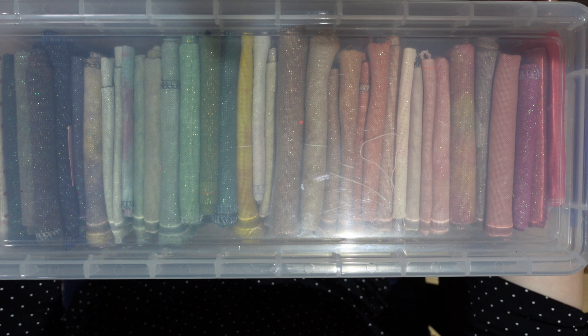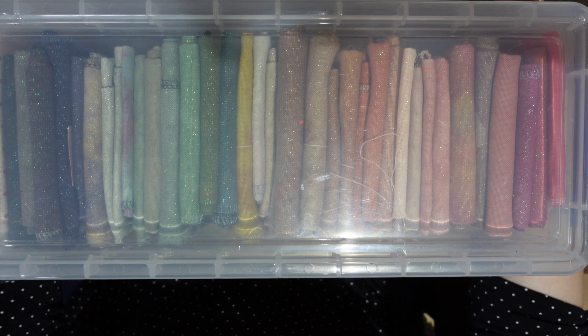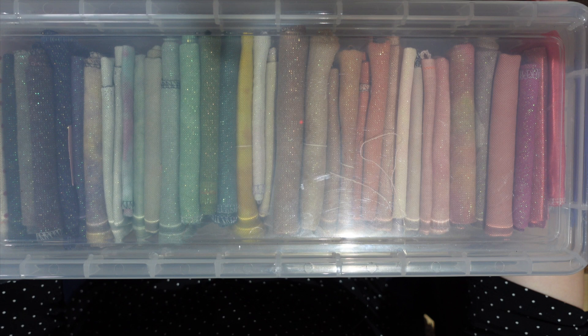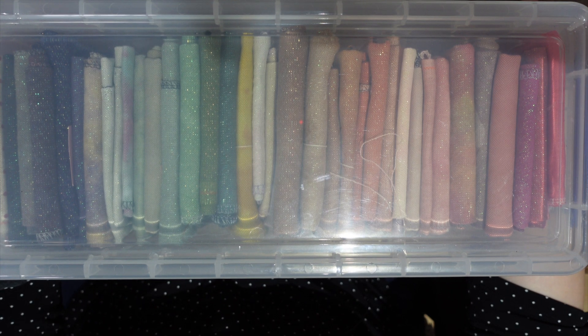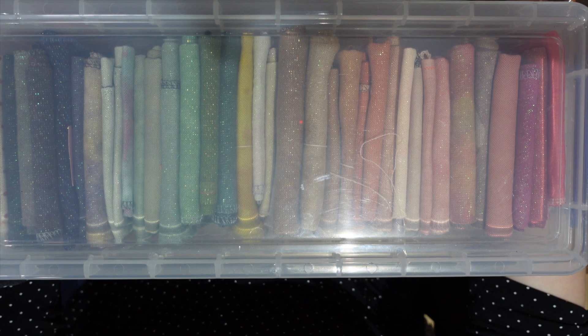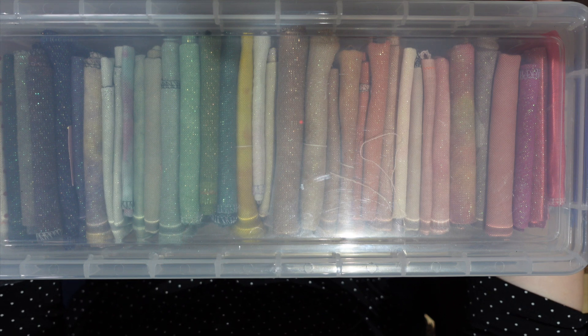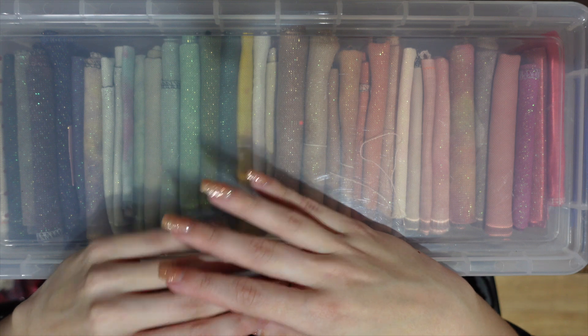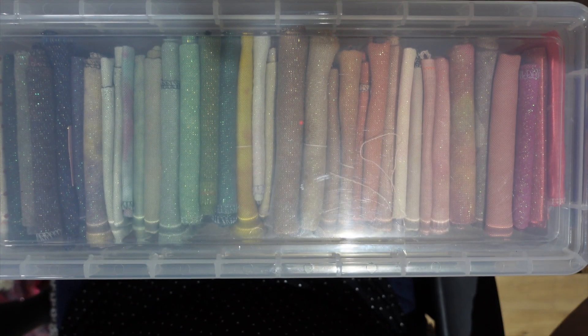Today's video will be a very short one. I just wanted to show you how I store my fabrics. Not that long ago I posted a photo on a couple of different Facebook groups and my Instagram of how I store my fabrics, and I got a lot of questions. So I will show you what I do storage-wise — what I use, how I fold — and that will be it.